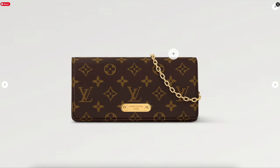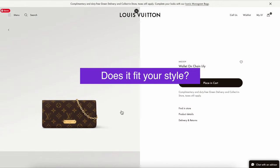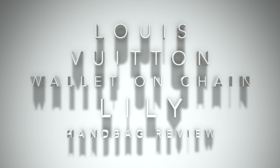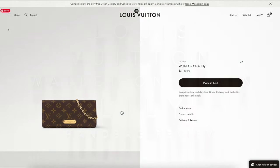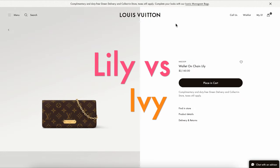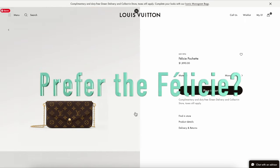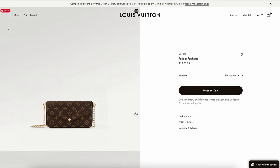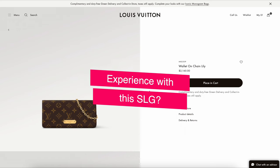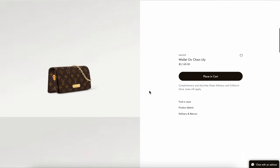Well, that's it for today. Thank you so much for joining me on this handbag review of the Wallet on Chain Lily. Do you think it's worth it? Would you purchase the Lily, the Ivy, or the Pochette Felice? I'd love to hear from you, and if you already have the Wallet on Chain Lily I'd love to hear your experience with it. Thank you so much for joining me — hopefully I'll see you next time in another Mommy Review. Take care and stay safe everyone, bye for now.